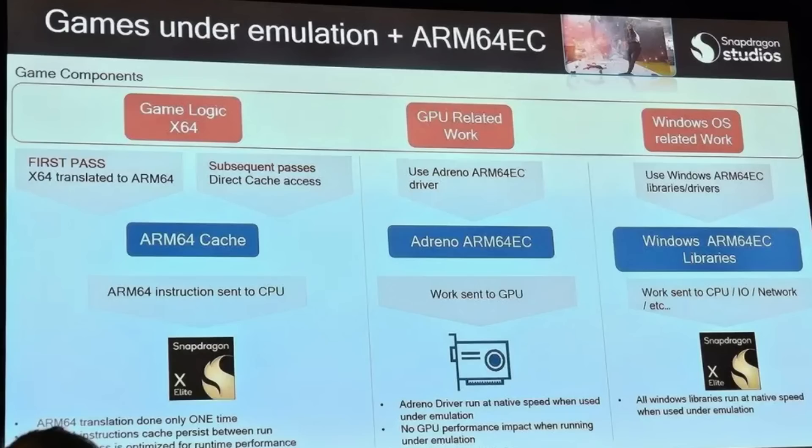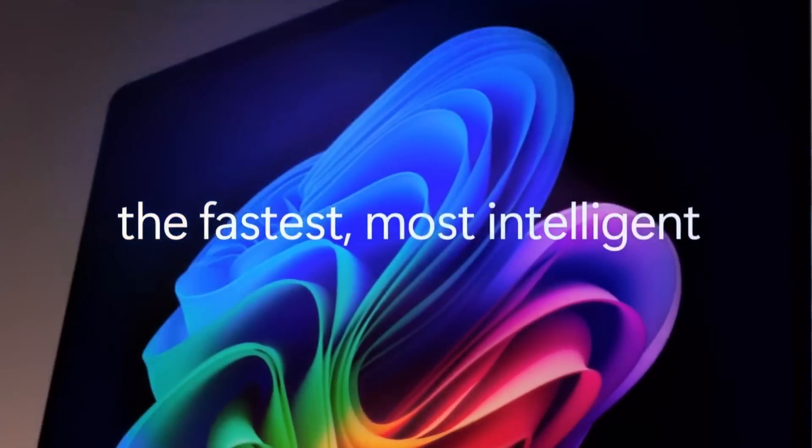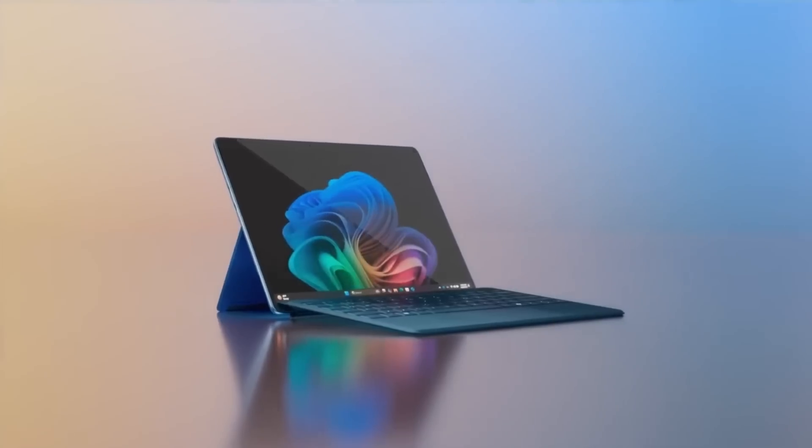This not only benefits the Snapdragon X but will actually have a trickle-down benefit for any other older Windows on ARM hardware, but the combination of this new and improved translation layer with the Snapdragon X should yield some pretty nice results, and may be just what Windows on ARM users have been waiting for for the past few years.